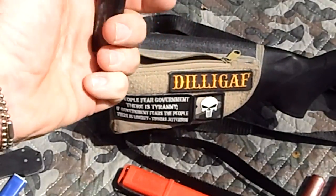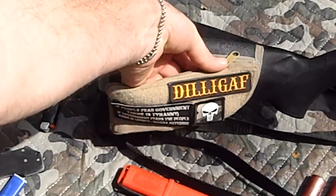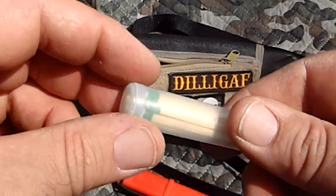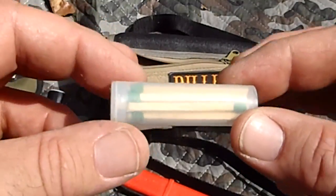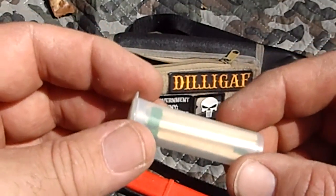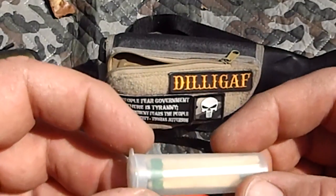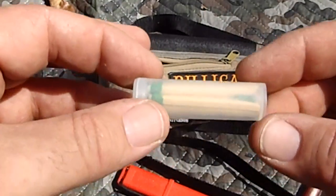Another lighter — there's usually one, maybe even two. And there are some strike-anywhere matches in a sealed container. I like to have matches because they're also tinder — you could put three or four matches on a pile, hit it with a spark or a lighter, and you've got a couple little sticks of tinder to help get your fire going.